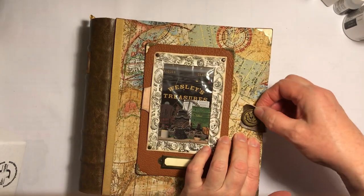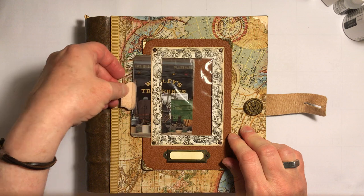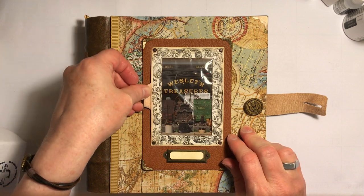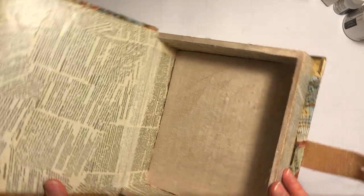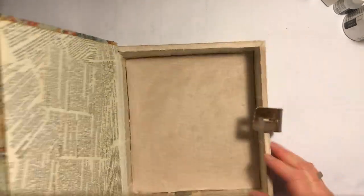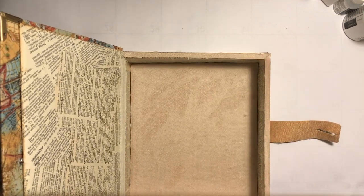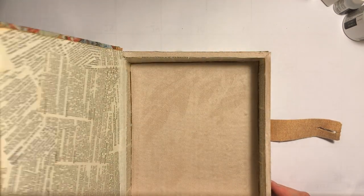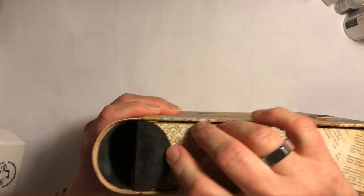I've got a little closure here with a button. A little picture comes out of there — it's just lined with book pages and a faux suede. I also put faux suede on the edge to keep it from sticking, you know how Mod Podge tends to do. And it has a pencil box.